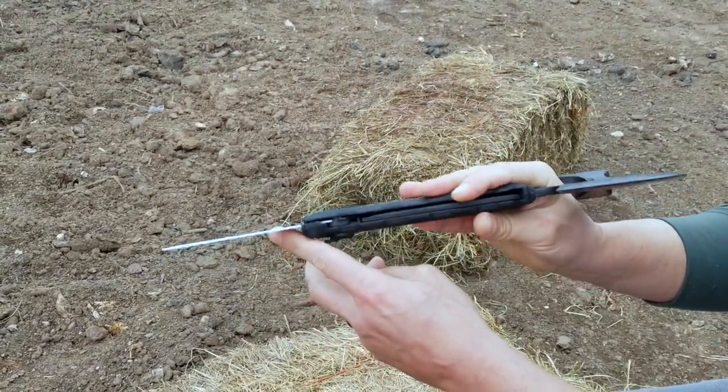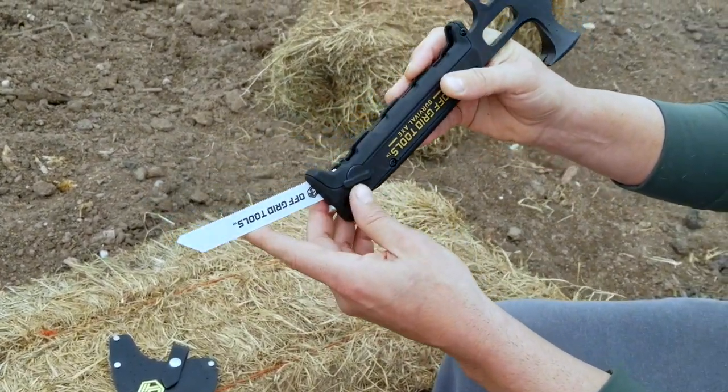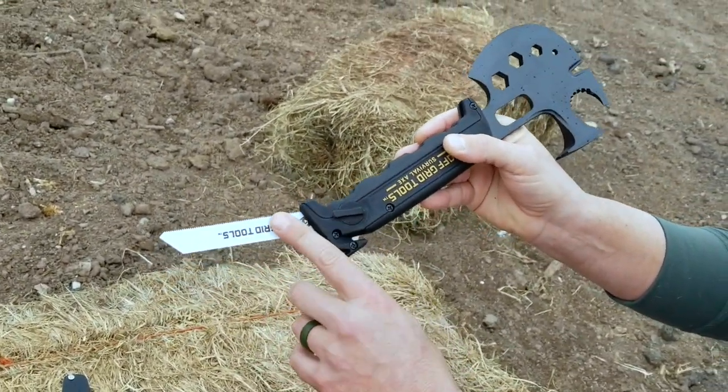The Sawzall blade is pretty cool because it is interchangeable. So whether you want to use a DeWalt, Makita, Milwaukee, or Bosch — whatever the case may be — they're interchangeable.